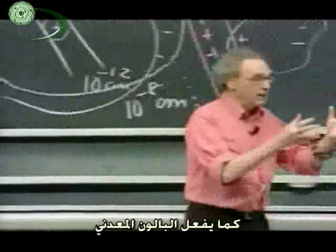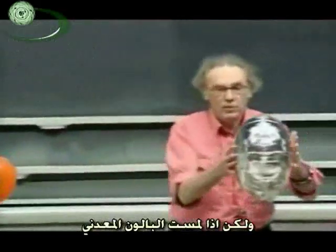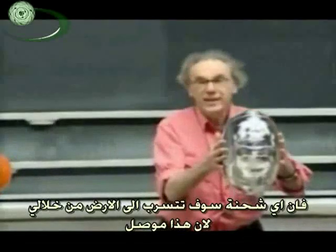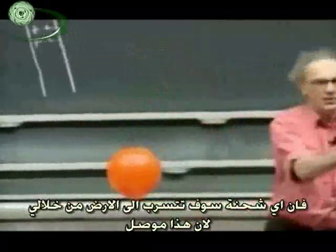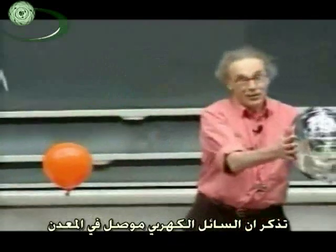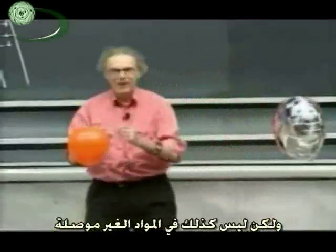By themselves, just like the metal balloons can be charged by themselves. However, if I touch the metal balloon, then any charge that is there will immediately flow through me to the earth — we will understand that later — because this is a conductor. The electric fluid is conducted by a metal but not by a non-conductor.